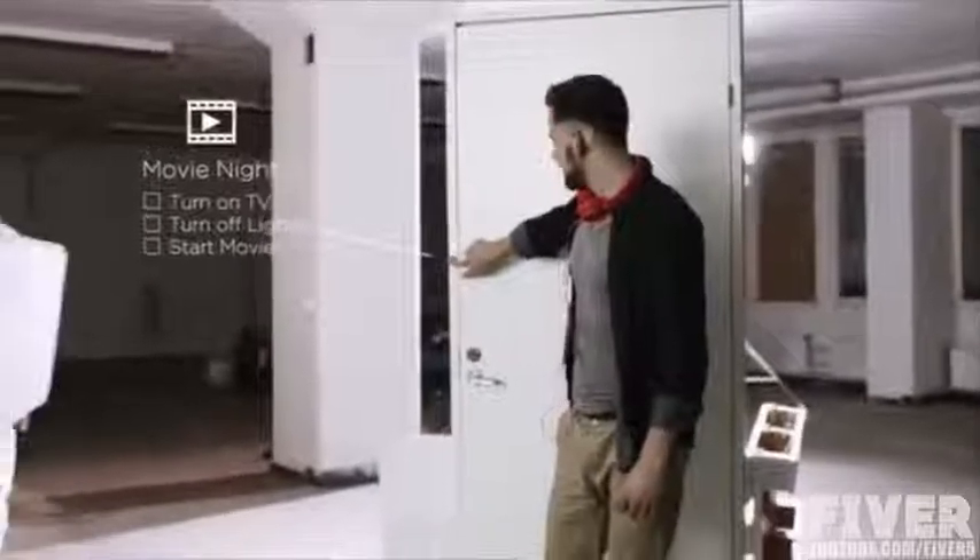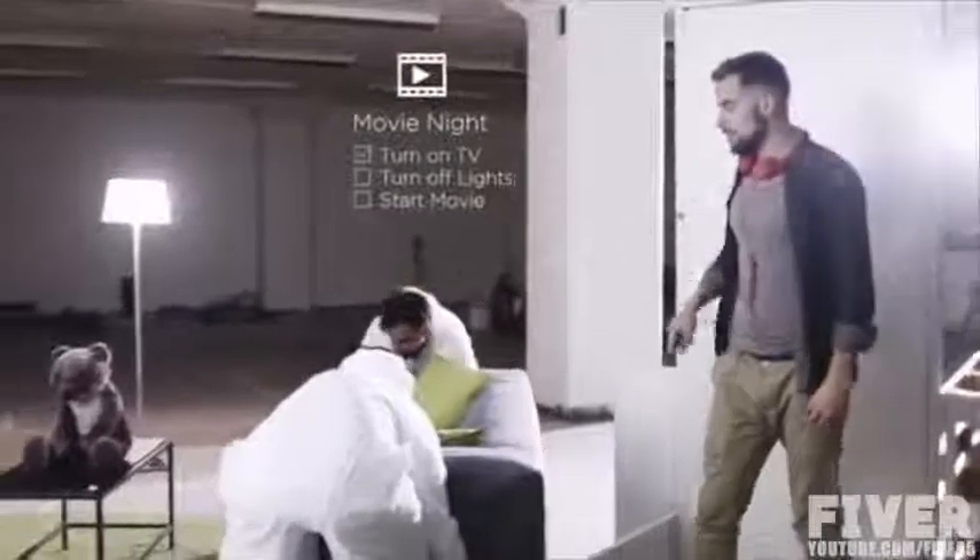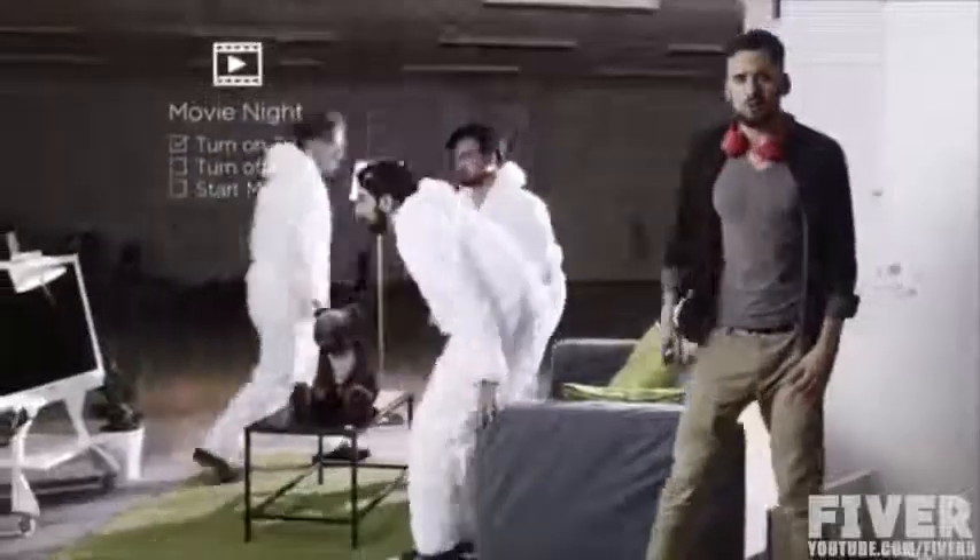And when I get home, I want everything to just take care of itself. Shhh! Movie's starting.